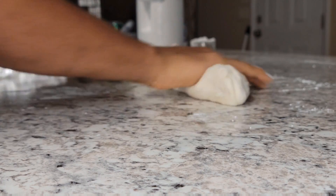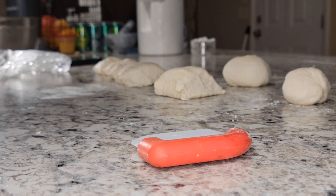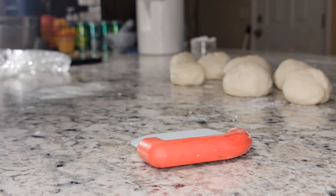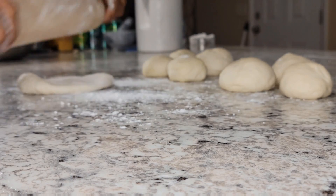That wasn't in the script either. Now you gotta cut it into eight pieces, then go ahead and roll them up and roll them out into circles.